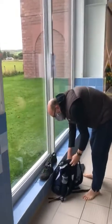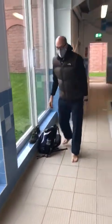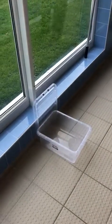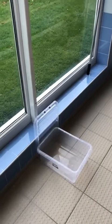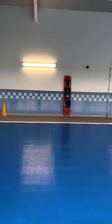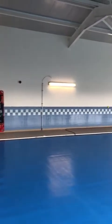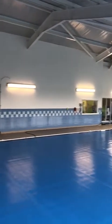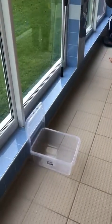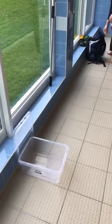One thing to point out: we are unable to use the changing rooms at the minute. You may well want to bring a box, something like this, to put your kit in. The main reason for this is that particularly on the far side of the pool, if your bag or kit is left just in its bag it may get wet during the session. So please think about bringing your own box or something similar where you can put your kit during the session.